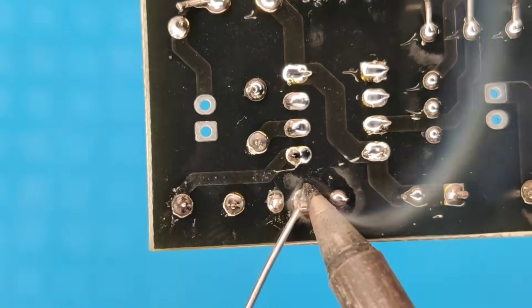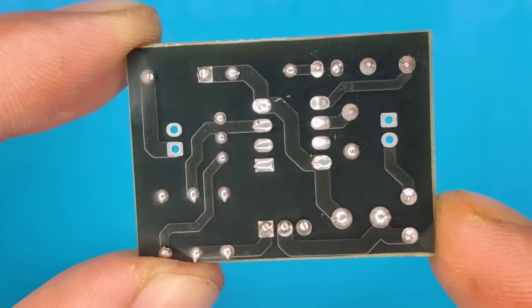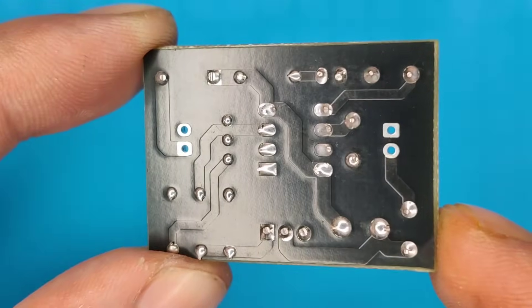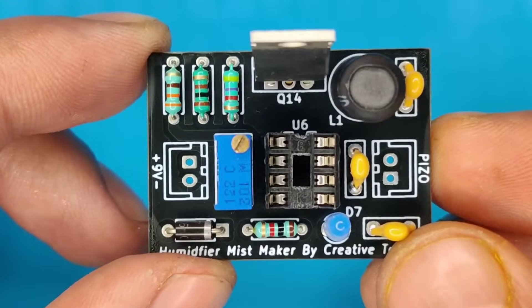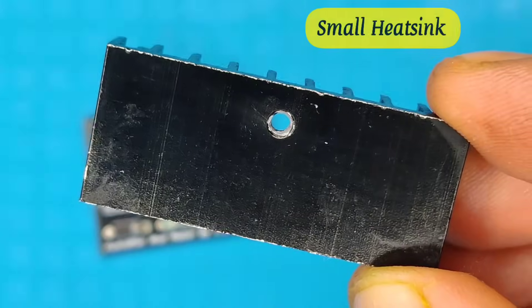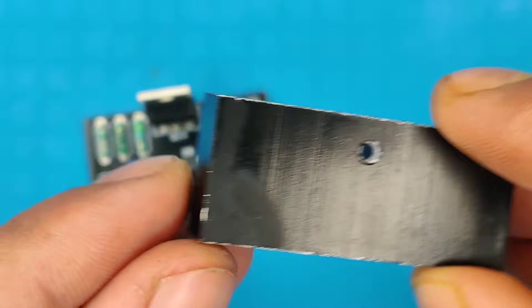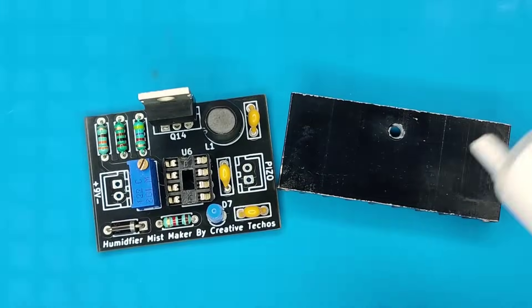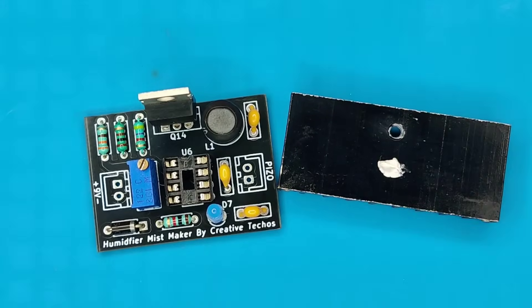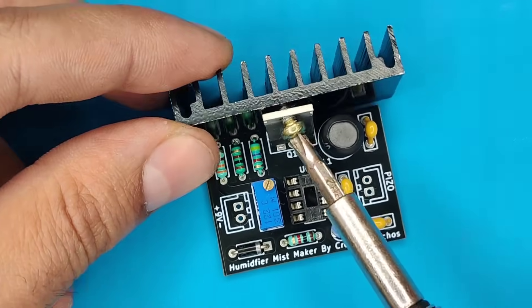After completing the soldering process, I cleaned the PCB with isopropyl alcohol, and our PCB looks nice and clean. Now take a small heatsink for the MOSFET and use thermal paste for better heat dissipation. Align the heatsink with the MOSFET and use a 3mm screw to secure it in place.